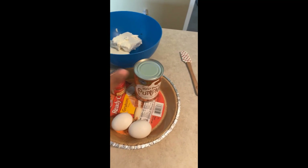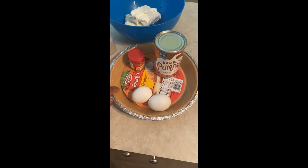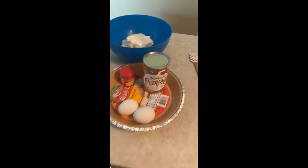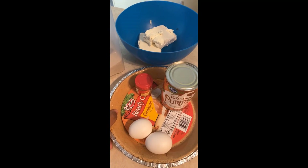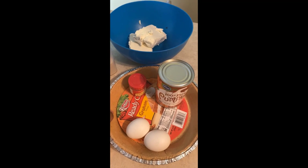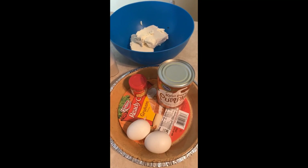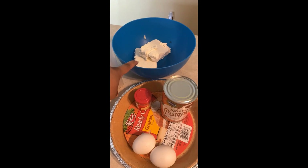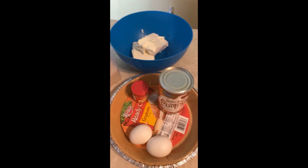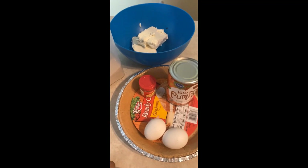Make sure it's the pure puree in a can. You'll also need eggs and a crust. You can do your own crust with graham crackers and butter mixed together. Since I'm making a small one, my ingredients are two packages of softened cream cheese, sugar, pumpkin spice, pumpkin puree, two eggs, and a crust.